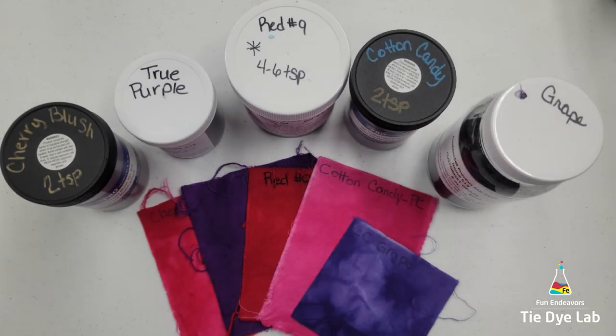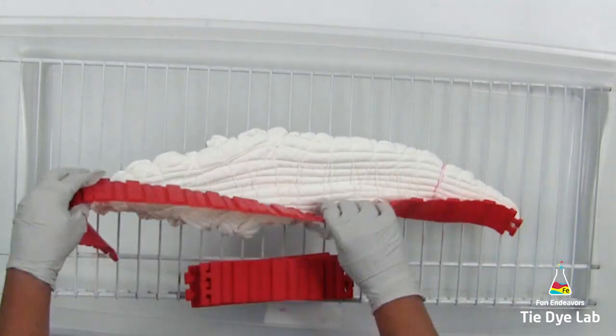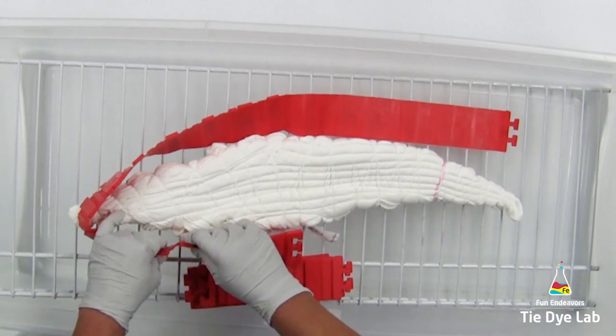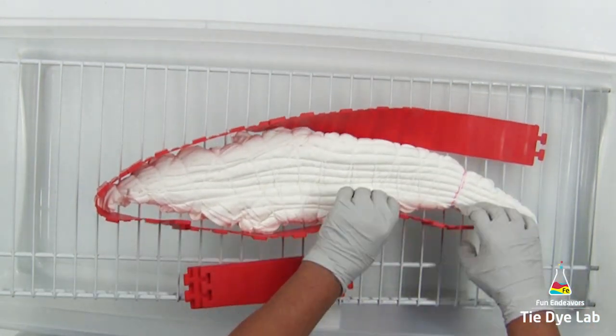I'm going to incline ice dye this shirt. Normally when I make a diamond like this, I put the diamond area at the top, but this time I'm going to turn it upside down. I'm going to start on the outside edge and apply my color there, and put the diamond down at the bottom where all the color runs toward the diamond.